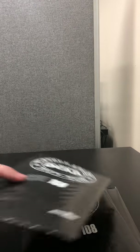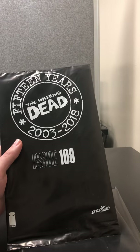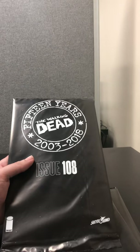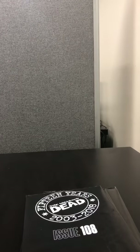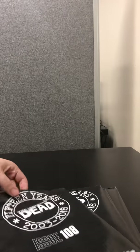Hey guys. So today just making a quick video, I guess an unbagging you could call it, of The Walking Dead 15 Year Anniversary Issue 108. So just going to be popping these open and we're looking for the 1 in 100 sketch variants.